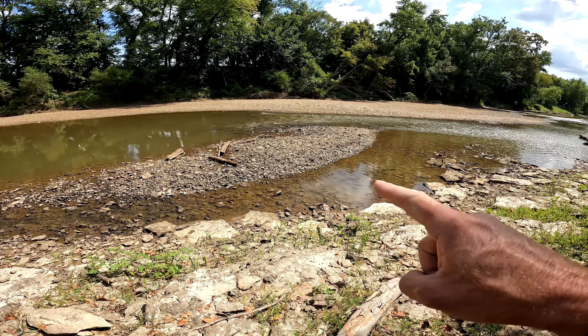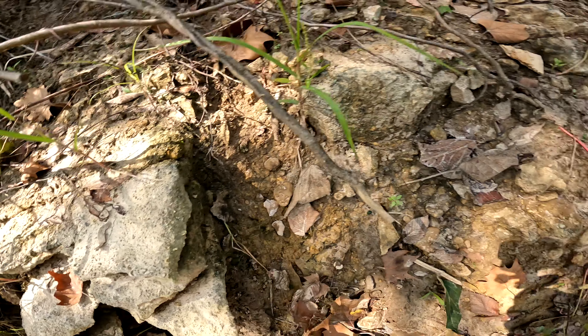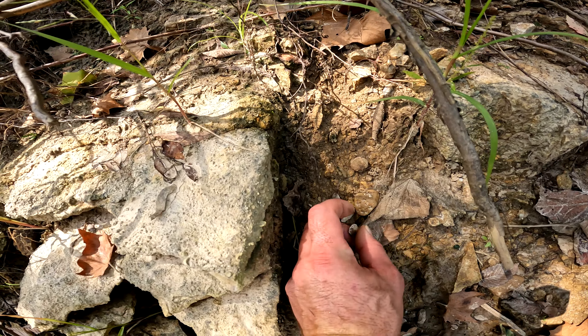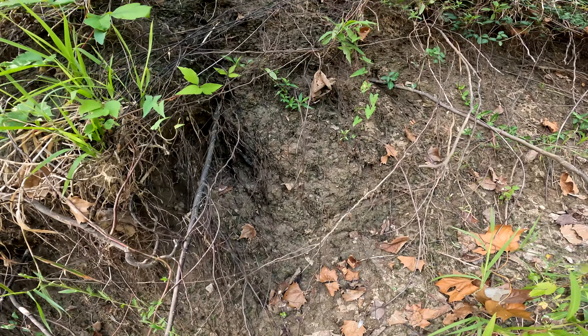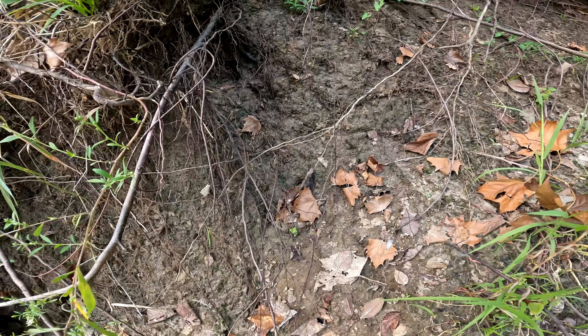I'm not finding anything on that gravel bar, but I did come over here up on top of this bedrock. I'm finding these little flakes — they're coming down from somewhere. Just got to find out where.